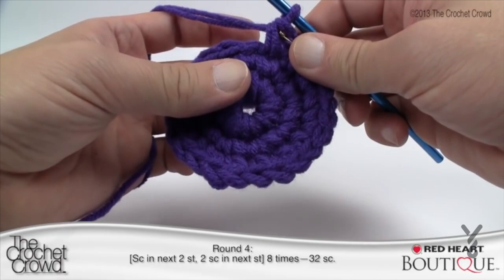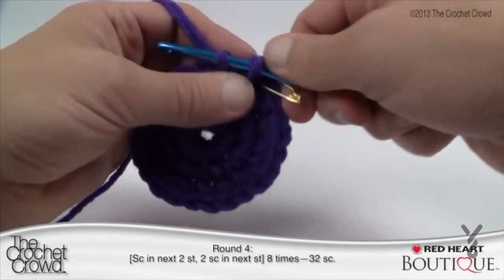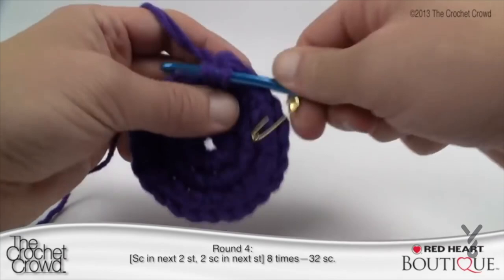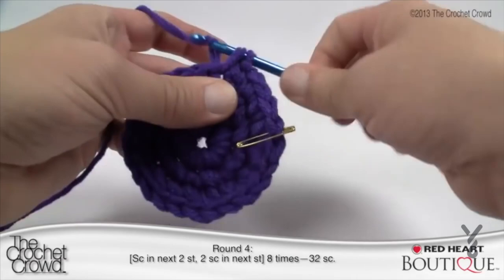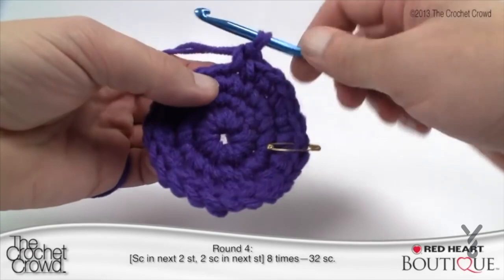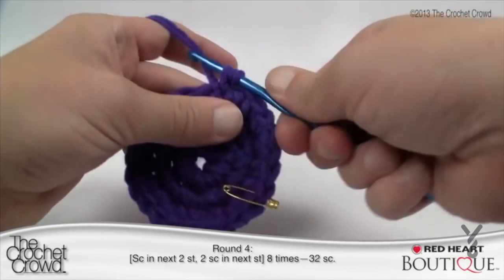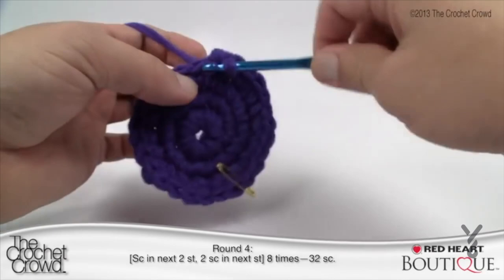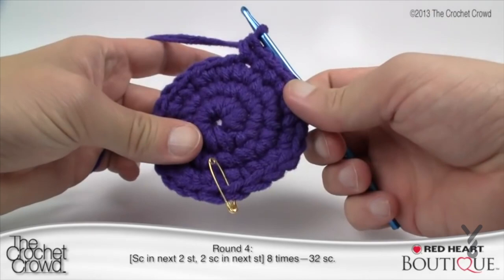Round four: single crochet in the next two stitches, then two single crochets into the next — this is moving up one. In my brain I go one, two — two single crochets in a row — and then I put in my double. I don't really count the double when counting, so I'm ready to start again: one, two, and then the next one has to be a double. Continue that same pattern all the way around to the stitch marker. We'll carry along to round five.